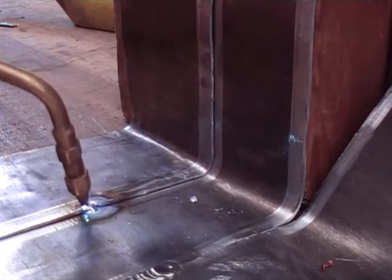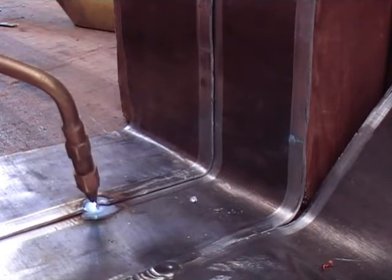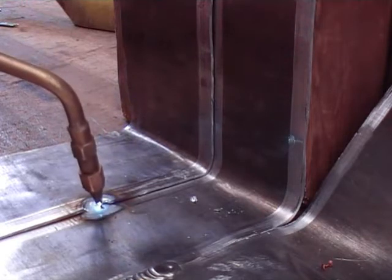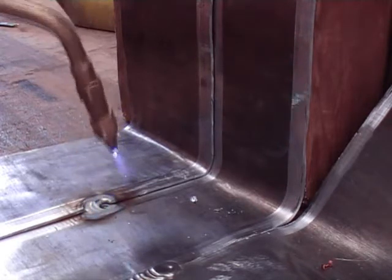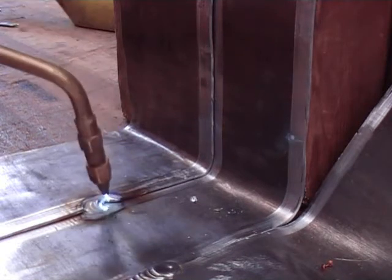Here you see I am preheating the sheet, melting the top sheet so it is just tacky together. Now I am going to start the weld. It is like a C action — dragging the sheet down from the top sheet onto the bottom sheet, making the weld.